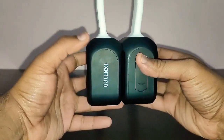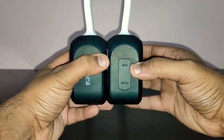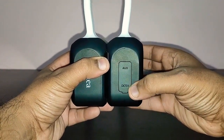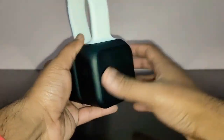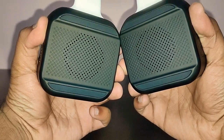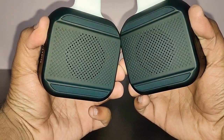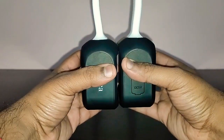On one side you've got a 5-watt speaker again with the Cornea logo. Behind a flap you've got an auxiliary input and a micro USB port for charging. On the other side you've got another 5-watt speaker, and behind these speakers you've got a passive bass radiator for producing brilliant bass.